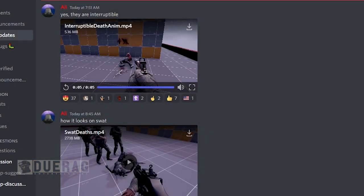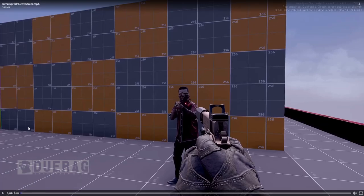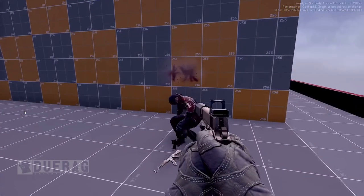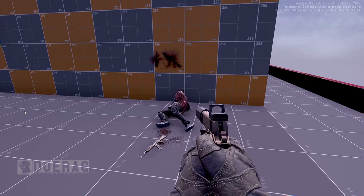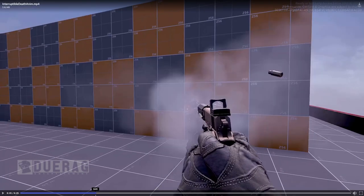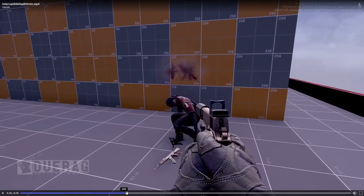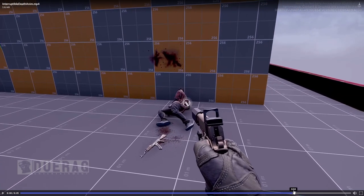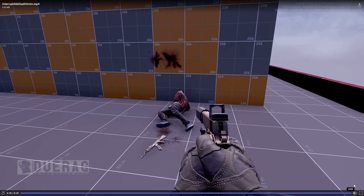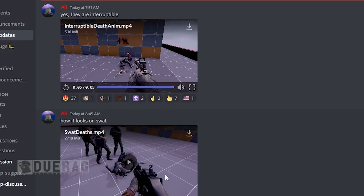Good thing I waited the next day to upload this video because Apolio ended up posting another couple of videos. He confirmed that yes, death animations are interruptible — he shoots a guy and then interrupts the animation as he's going down. Suspect killed. The thing that doesn't make sense to me is when you shoot them in the head they shouldn't be making noise like that — but then again I've never been shot in the head, so I don't know.